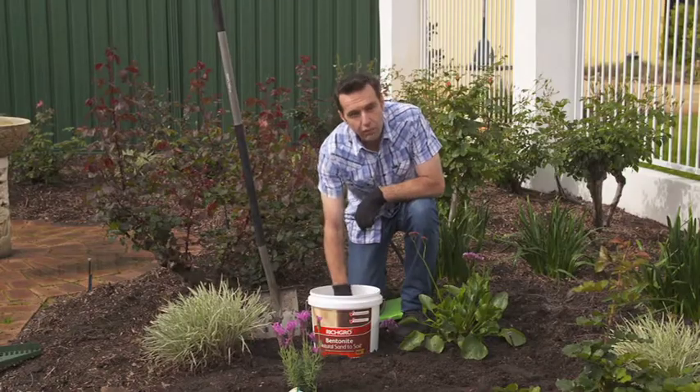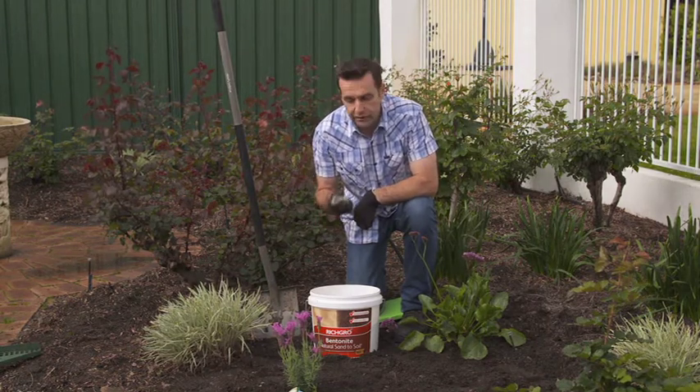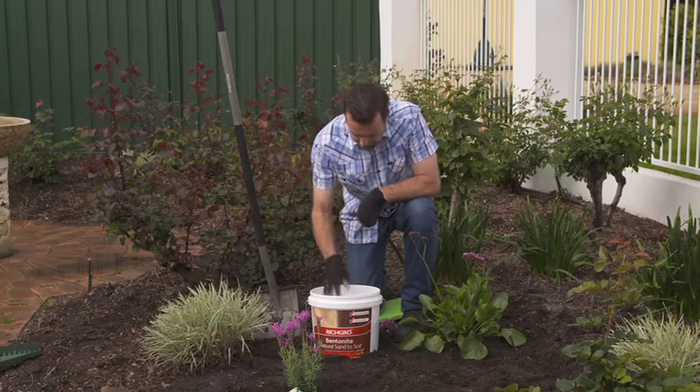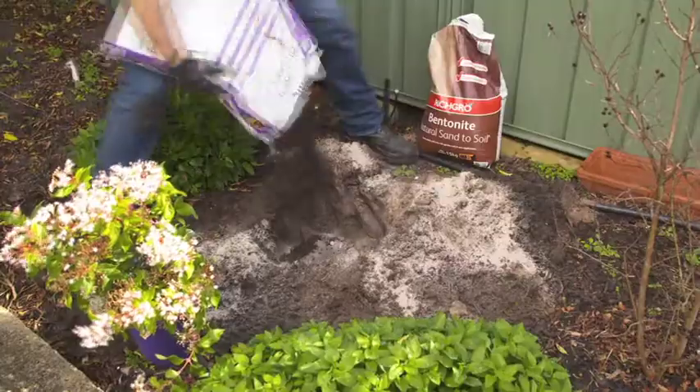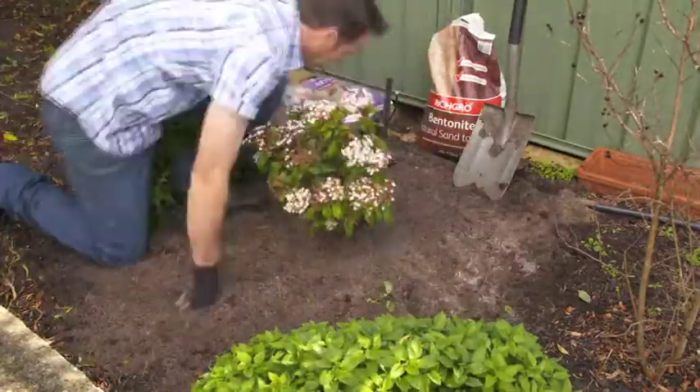The zeolite rock minerals provide plants with natural trace elements and also improve the soil's ability to absorb and release nutrients back to the plants as they require them. The rock minerals also support diverse and healthy populations of bacteria to produce healthy plants and vigorous growth.